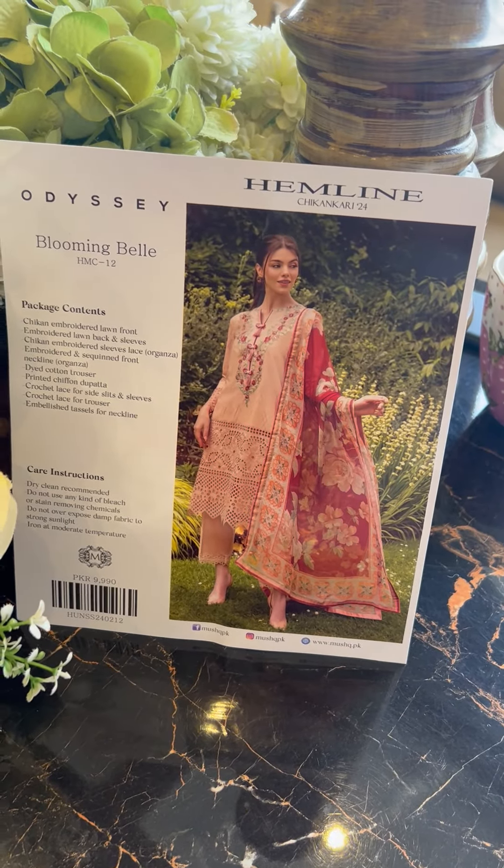Send it to the tailor and get it stitched — the easiest way is to send this card along with it if you don't want any changes. If you have no changes to make, get it stitched easily.